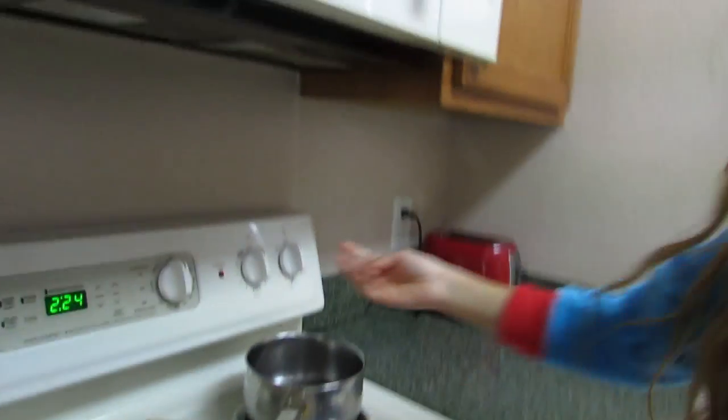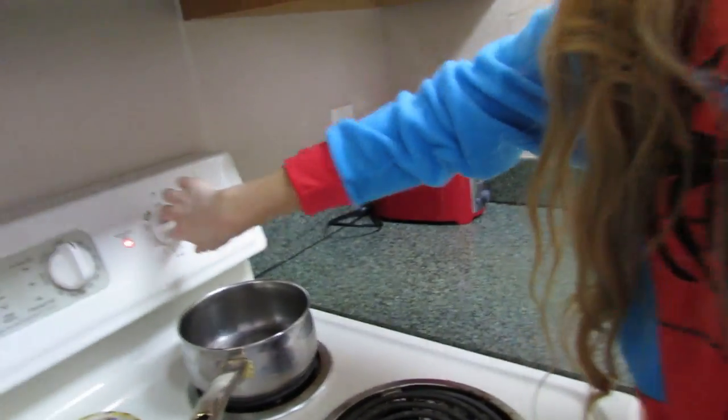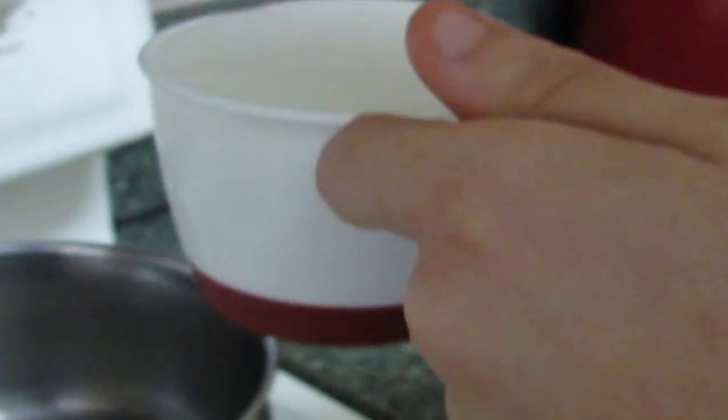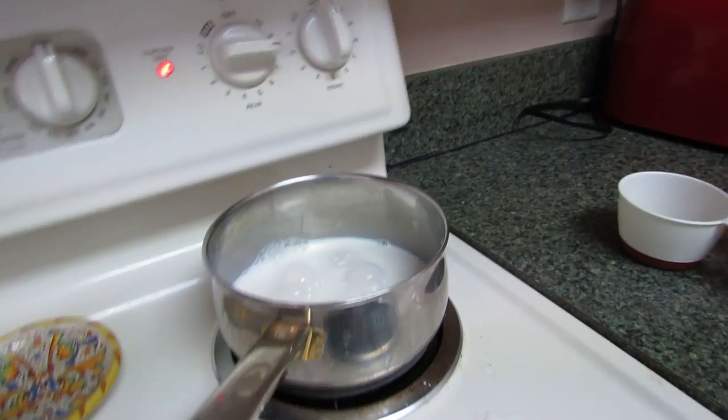So turn on the stove, get it nice and hot. Whole milk - we gotta make sure the milk is nice and thick, so we gotta make sure it's whole milk. You're gonna fill up one cup of it. Now we wait for the power of science to make it hot.